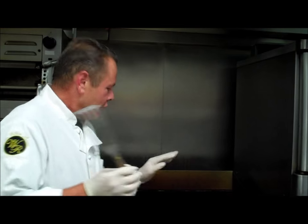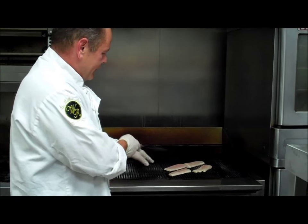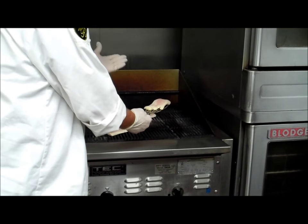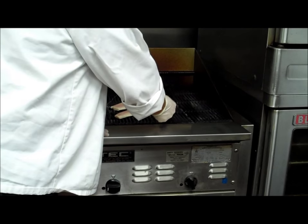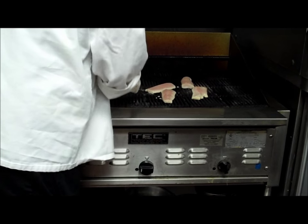Once the mahi is fully cooked, we're going to flake it with a fork for our taco. If you're serving it as a whole piece of fish, you'd want to be more particular about getting nice grill marks on it. If you're cooking mahi, fish, steak, or whatever, you want to get a nice diamond grill mark on it. You see how easy the fish came off — nothing's sticking because it was dry and seasoned to grill. Pick the fish up and just turn it a quarter turn, and that will produce a nice diamond grill mark on it.